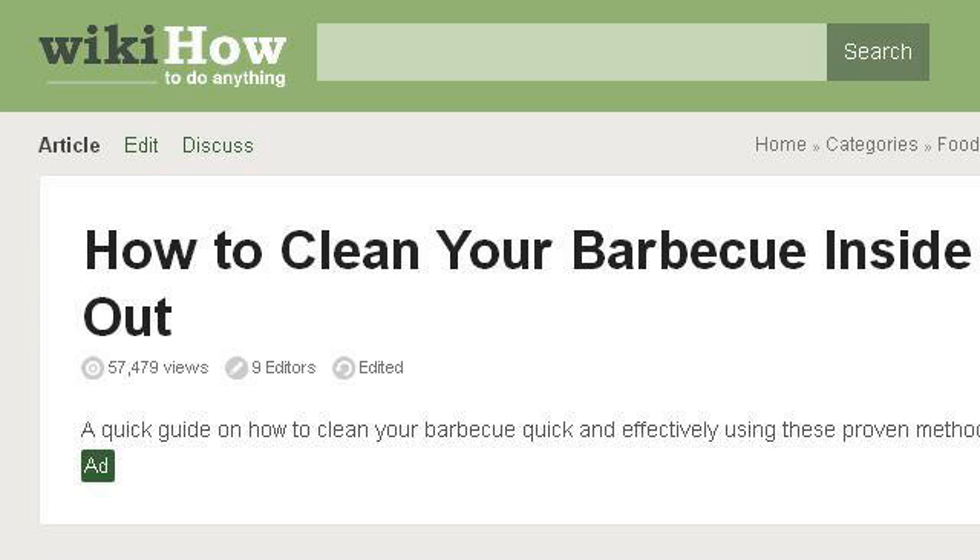You can also try www.wikihow.com, especially the page 'How to clean your barbecue inside out' in 7 steps. This is the link.